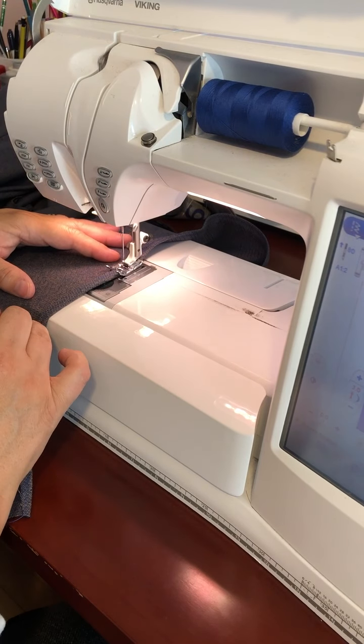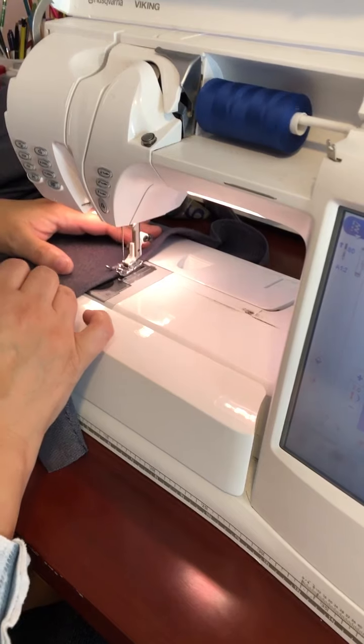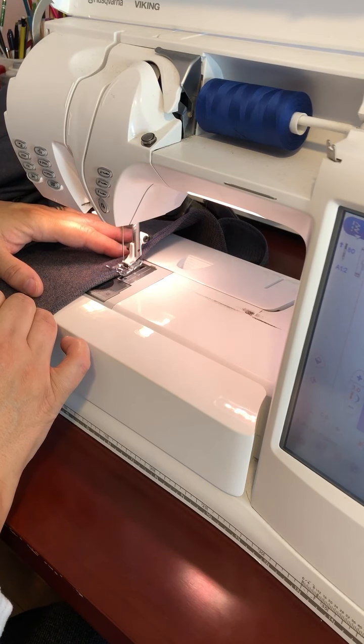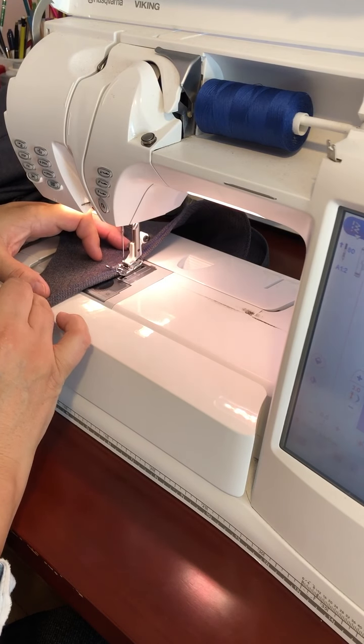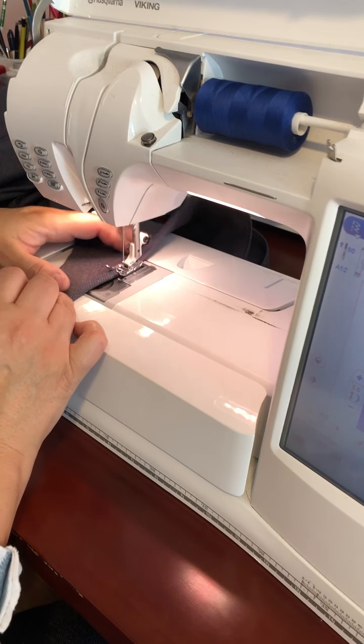That's the second line of stitching, and that's the third line of stitching.